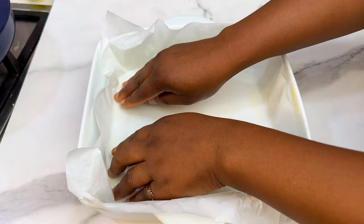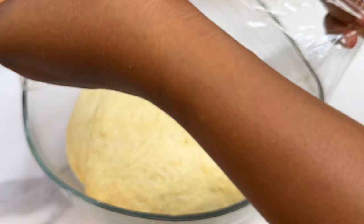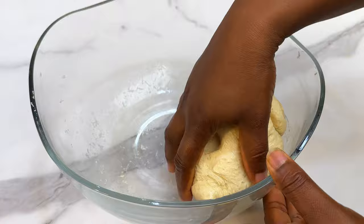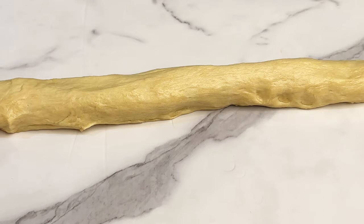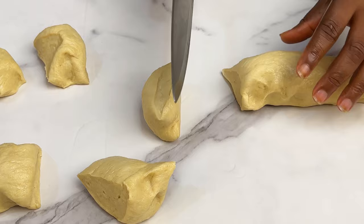Now let's check on our dough — as you can see it has doubled in size. Open it up and punch it to deflate any excess air. Roll together and cut into smaller pieces depending on the bread shape and size you're going for. I'm going for small mini bread rolls, so I rolled the dough into a long straight log and cut it into about 12 small dough balls.